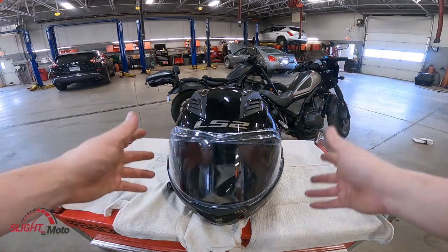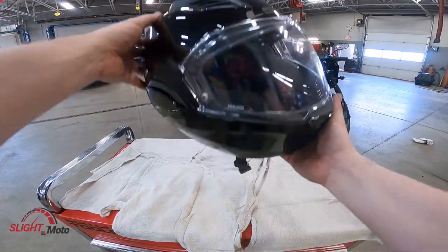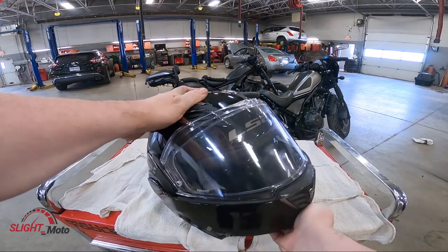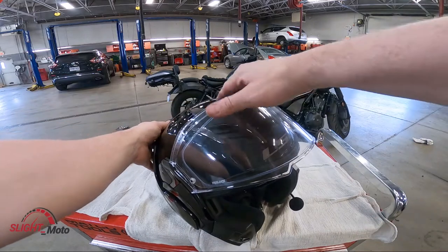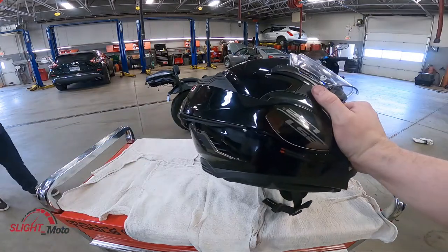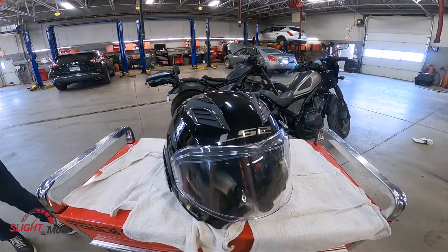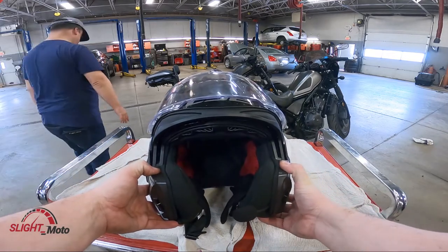With every modular you're obviously going to have the modular section. There's a little switch at the bottom — you lift that up and it lifts everything up. This one comes up to the side, almost like a spoiler, kind of like my Rurok. You can still put it down and you have your sun shade, which is actually very easy to use — I like that.